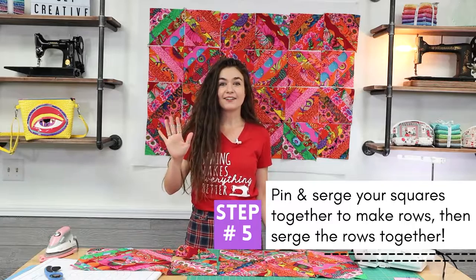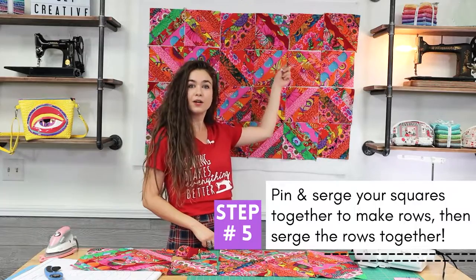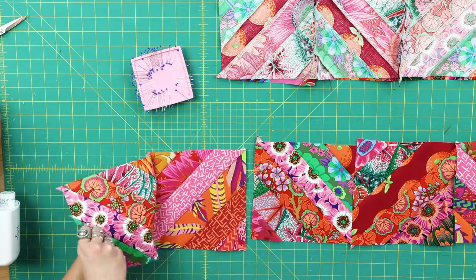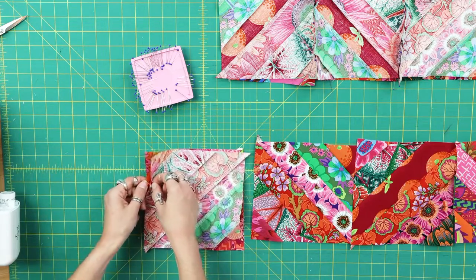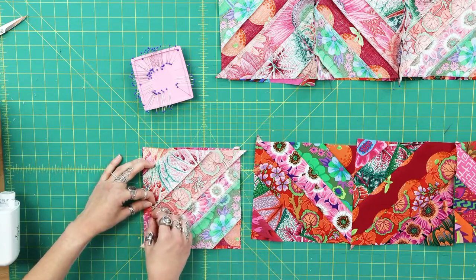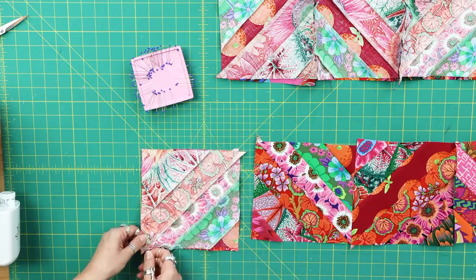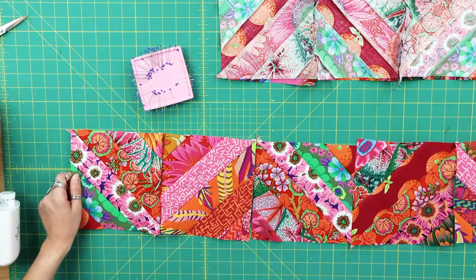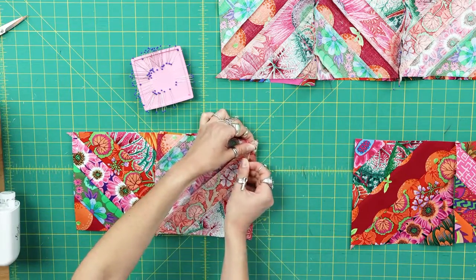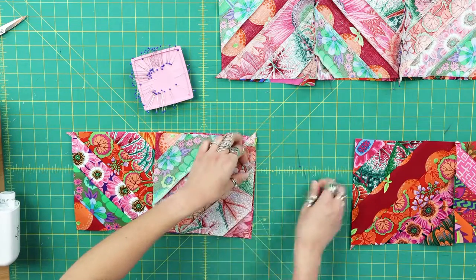Step 5: pin and serge your squares together. Start by serging your squares together to make rows, and then pin and serge the rows together. When you are pinning your squares together, be sure to match up your seams and pin where your seams meet to hold your pieces in place. You also want to put your pins in your squares parallel to the edge of the fabric. This will make it easier to pull the pins out when you are serging, and will also avoid the possibility of accidentally chopping your pin in half and ruining your blade.